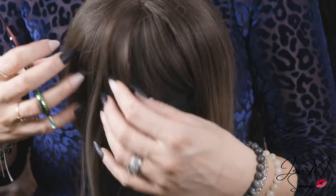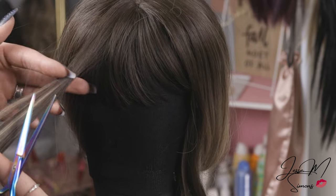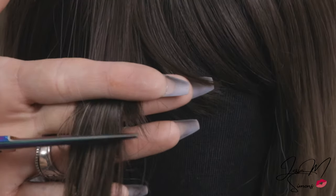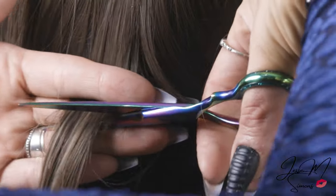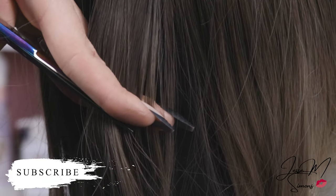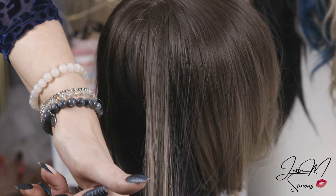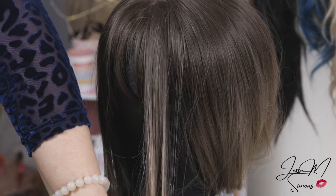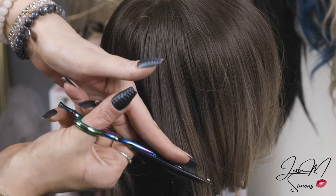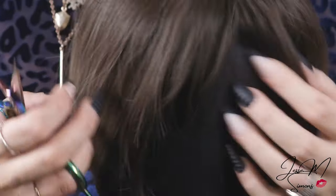I want to layer these in so it's not such a blunt end to the bang. I grab that last little section of the side piece and hold it with the bang hair so it lines up and you can see where the bang ends and where the side hair starts. I start right where the bang ends, line it up with my hand pointing my fingers down, and then slowly do little tiny scissor cuts, sliding my hand down to angle layers into the face. It doesn't have to be perfect — it's just going to look wispy and blend everything in.